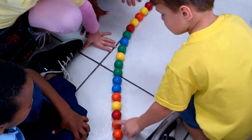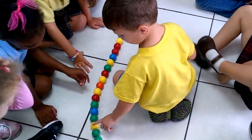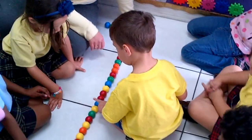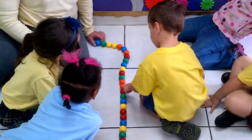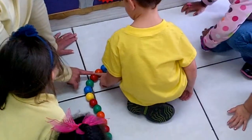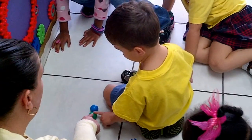Ready, Josh? Start at the end with the orange: 1, 2, 3, 4, 5, 6, 7, 8, 9, 10, 11, 12, 13, 14, 15, 16, 17, 18, 19, 20, 21, 22, 23, 24, 25, 26, 27, 28, 29, 30, 31, 32, 33, 34, 35, 36, 37, 38, 39, 40, 41, 42, 43, 44. Okay, guys, clap for yourselves!